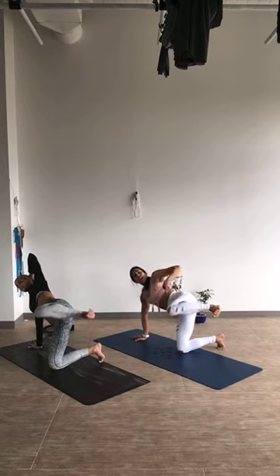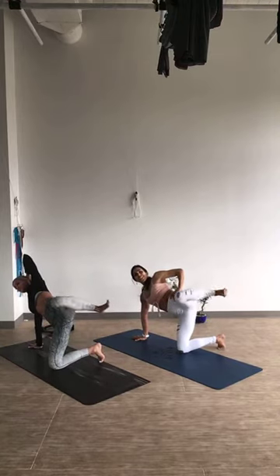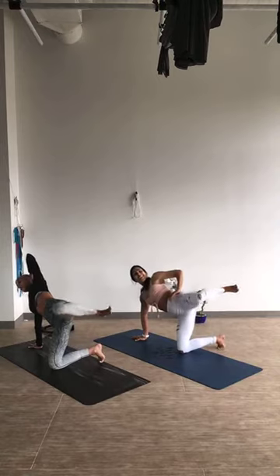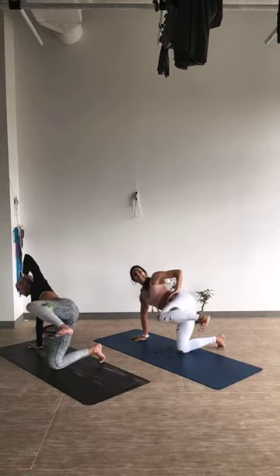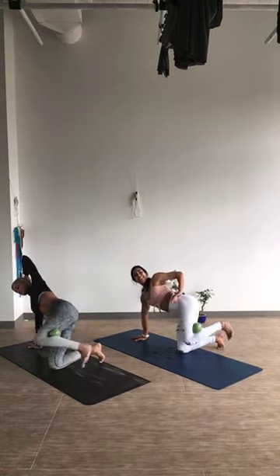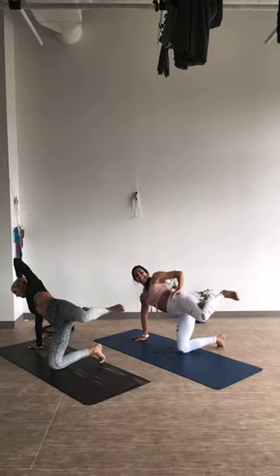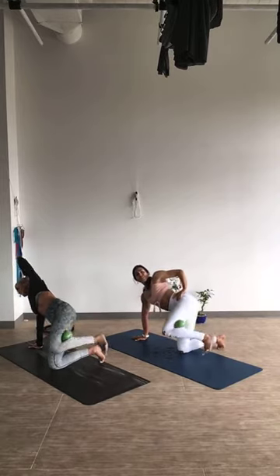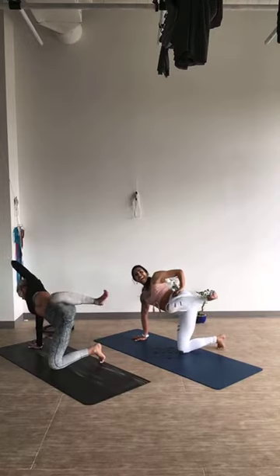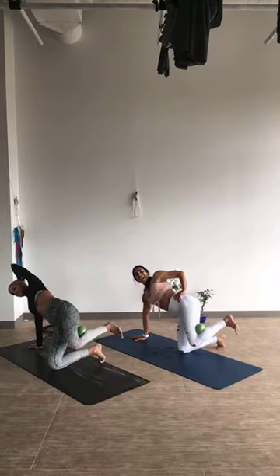Take giant circles going forward: towards the body, down, and full rotation back and repeat — 2, try to stabilize on the left side as we work the right — 5 more: 5, 4, 3, 2, and 1. Other direction — here we go: 10, 9, 8, 7, 6, 5, 4, 3, 2, and 1.